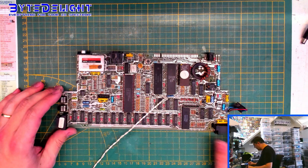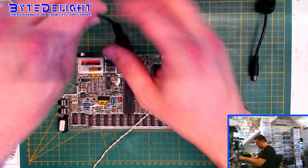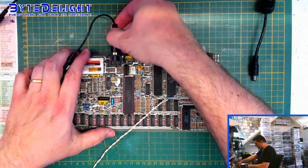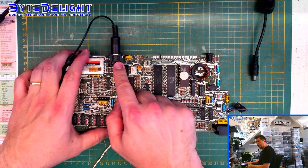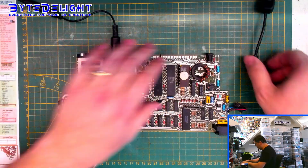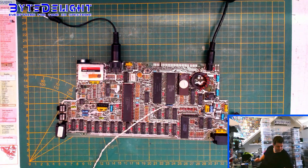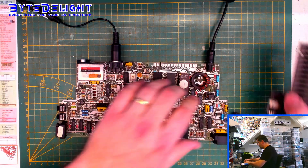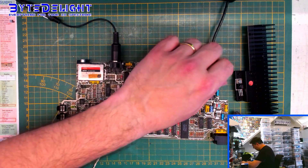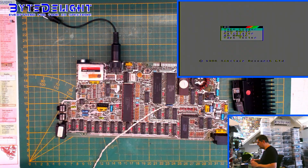This is a Toastrack board. I don't think it's a big problem to test it as is, so I'm using this composite video cable. Composite video on the Toastrack board is on the DIN output. I'm connecting it to the composite video cable, adding power — I need the heatsink because the 7805 voltage regulator is on it. When I power it on, let's see if we get output. Yeah, we get output.